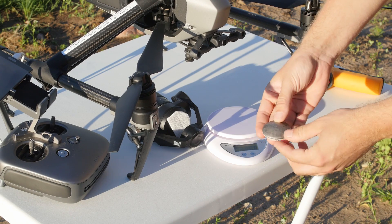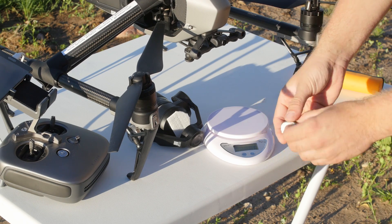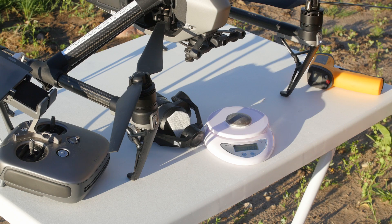I made the counterweight to weigh around 126g and it balances both the roll axis and pitch axis.